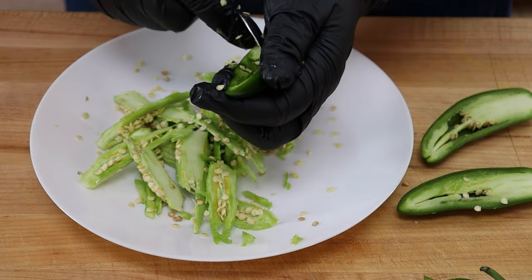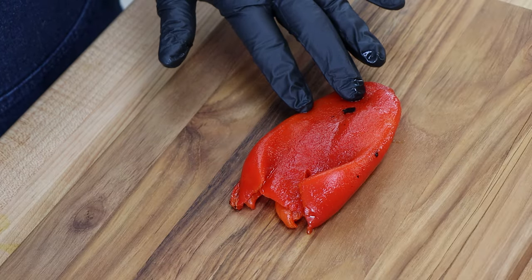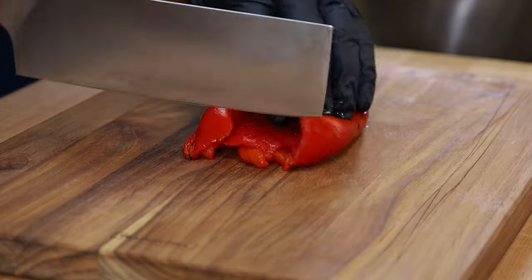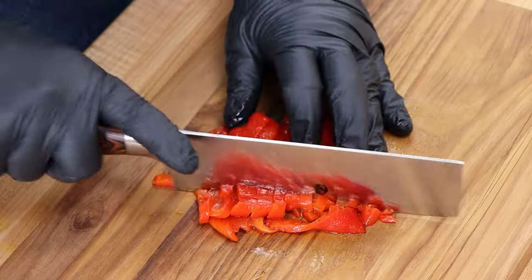These little spoons make short work of this — work really well. Let's make our filling and get these filled. One of the things I want to put into the cream cheese filling is a marinated, fire-roasted red bell pepper. I'm going to chop this up as small as I can, maybe a fine dice. We'll get this chopped up nicely.